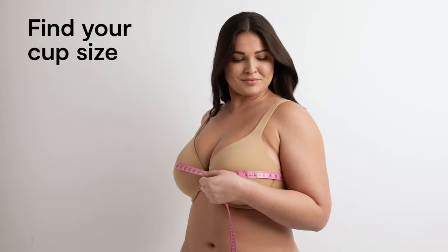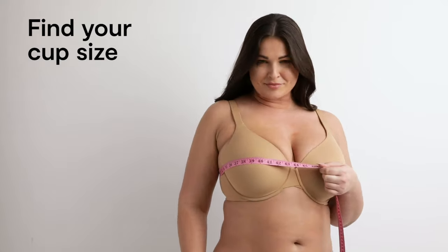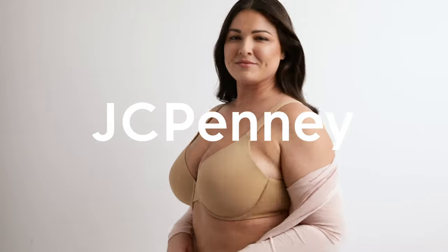Every inch equals one cup size. For example, one inch is an A cup, two inches is a B cup, etc. That's all it takes to find your perfect fit.